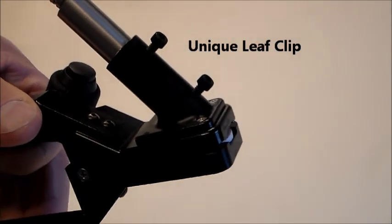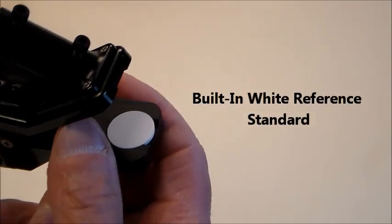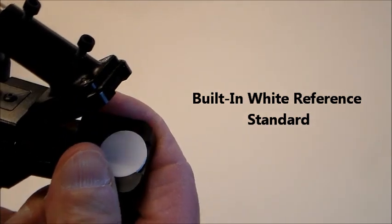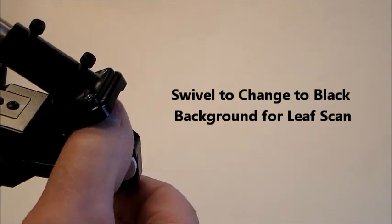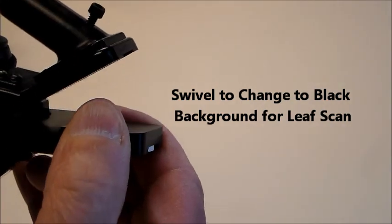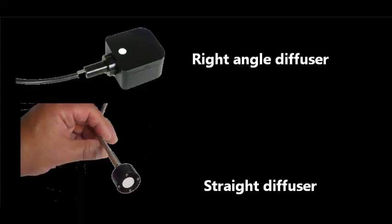Our unique leaf clip features a built-in white reference standard that swivels to provide a black background for leaf scans. Also available are right angle and straight diffusers.